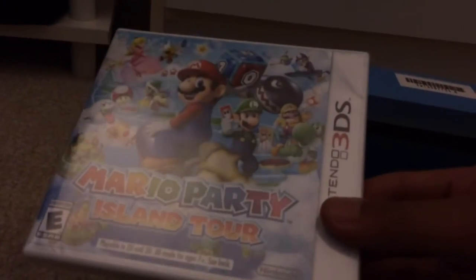You're never going to believe this. I just got a Nintendo 3DS XL from Target and it was on sale. So with the red Target gift card I only paid like $175. I also grabbed Mario Party Island Tour for the Nintendo 3DS.